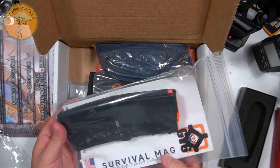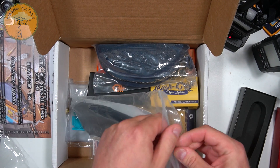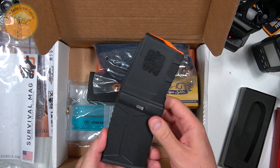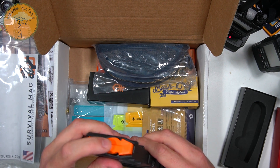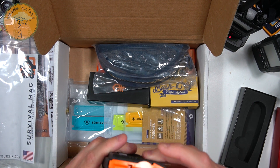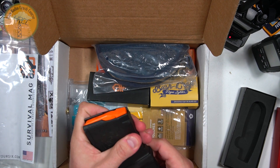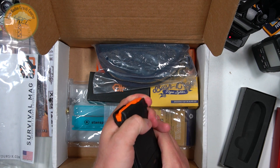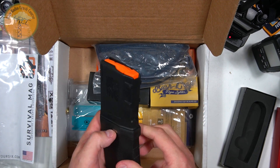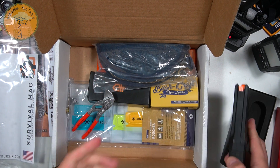Now this is interesting. I promise this isn't a standard capacity magazine. This would get me in trouble in California if it was. No, this is a survival kit, believe it or not. Although I think that is actually a short capacity mag on the top, and this is a survival kit on the bottom. I'll figure that out in a second.